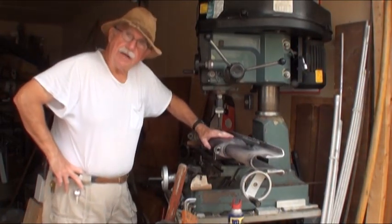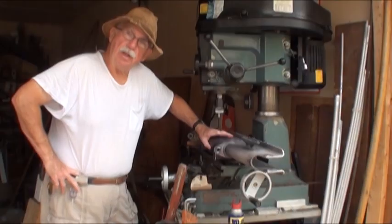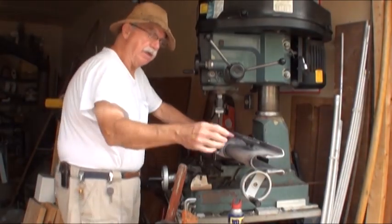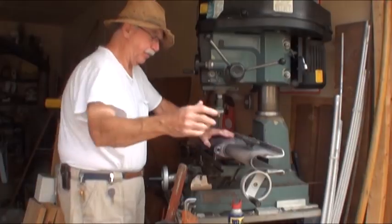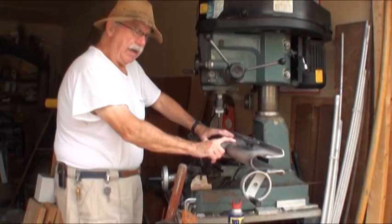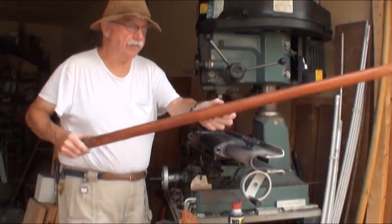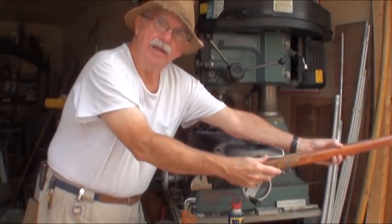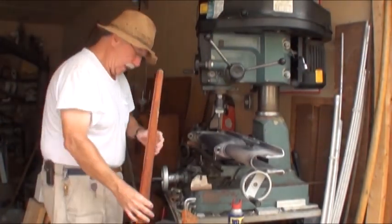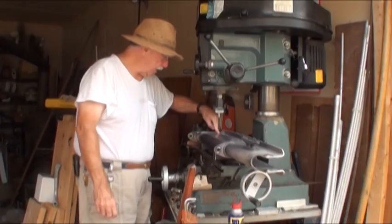This is the rudder stock. It goes on my McGregor 22-foot sailboat. It's made out of aluminum, formed into a U-shape. The gudgeons are welded on, and inside the U-shape is where you put the tiller bar — it fits inside here. And when you turn that, you turn the rudder. Down here there's a pin that holds the actual fiberglass rudder itself.